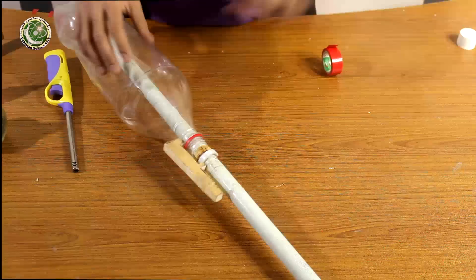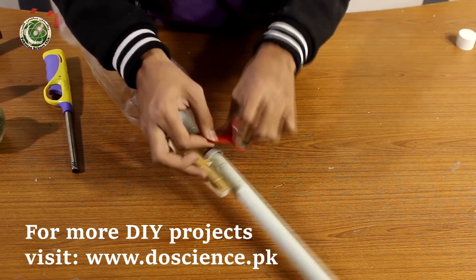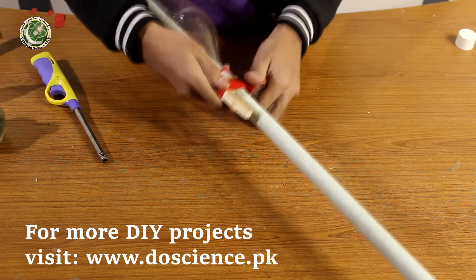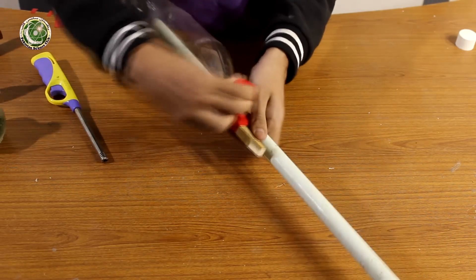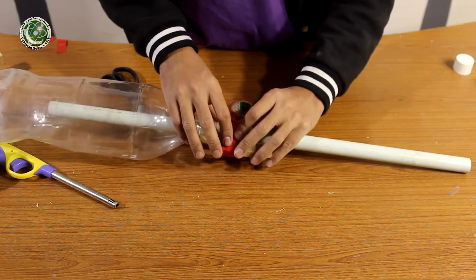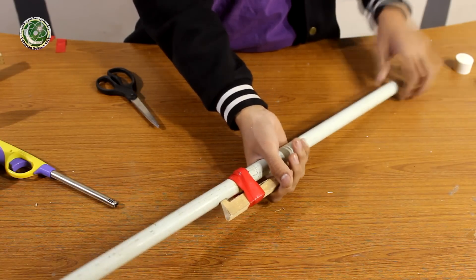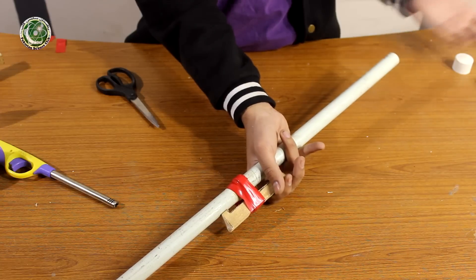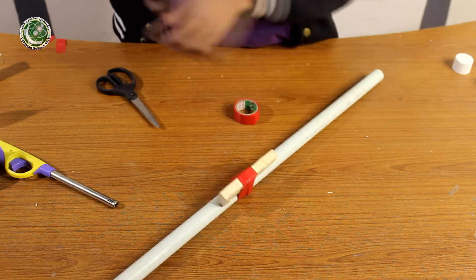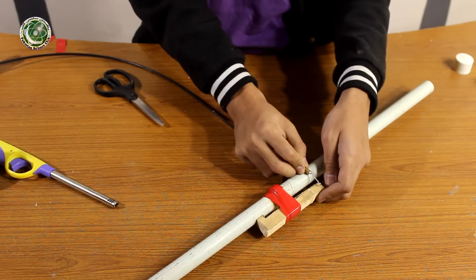Now we will put on electrical tape and put it on the ring. The basic launching mechanism is ready — if we click it, it will launch. But since we have to launch from a distance for safety purposes, we will attach the bicycle brake mechanism. We will paste it from the corner using super glue.